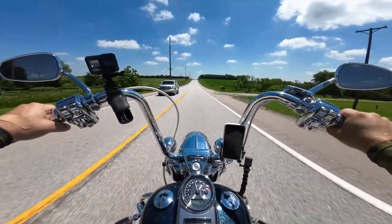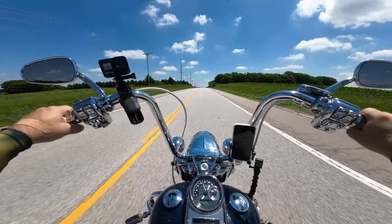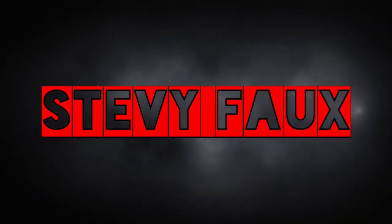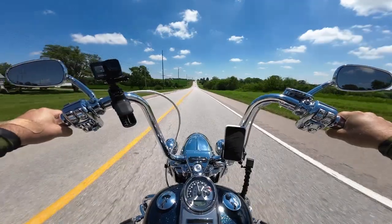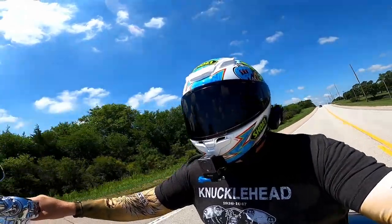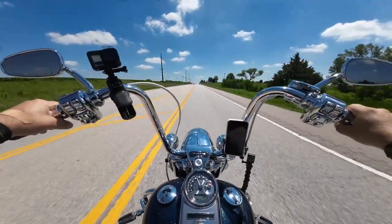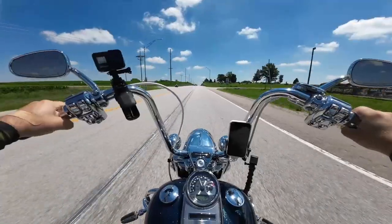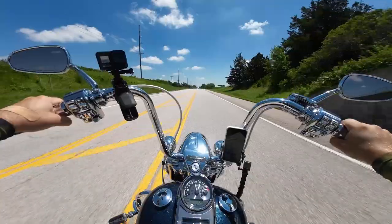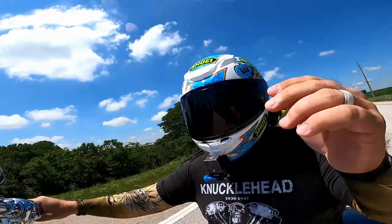Hello! It feels good to be out here today. We have this, which may or may not be the answer to the GoPro problems. As some of you may know, the GoPro has a mind of its own — it likes to shut off and turn itself on constantly. Either that or something comes unplugged, something with the battery, something with this or that. There's always something with the GoPros. Hopefully this DJI Action 2 will fix that.